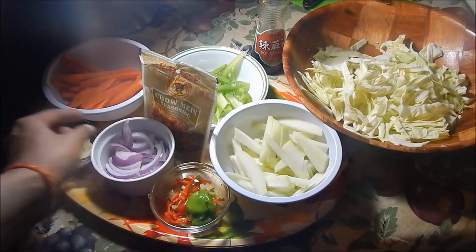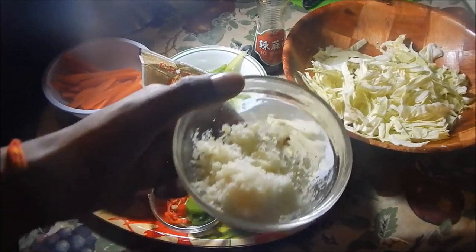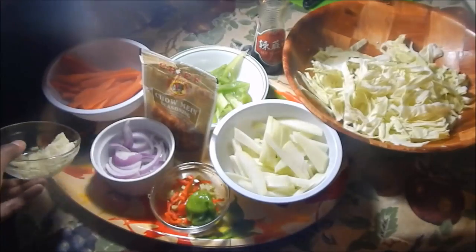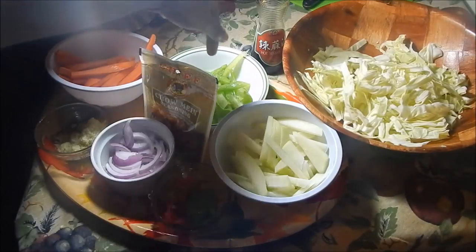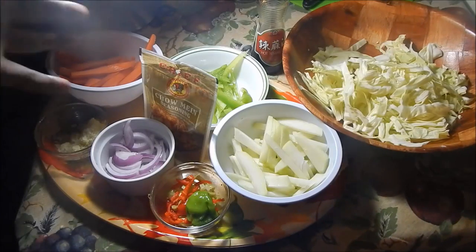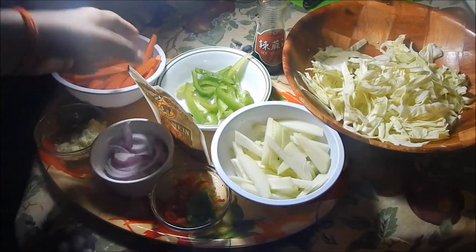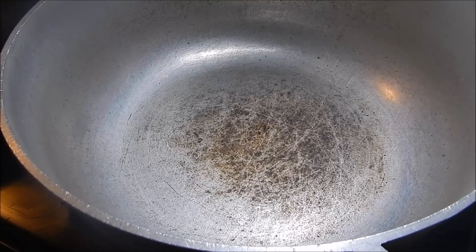I have some red onion that I also thinly sliced, and some ginger — I know it looks like a lot but it was frozen, so when I grated it it looks like a big pile. It's actually not a lot. I have carrots that I also sliced thinly, and half a sweet pepper also sliced thinly. Use red or yellow bell peppers if you want to make this more colorful. I have some chowmen seasoning — this is optional if you can't find it where you live.